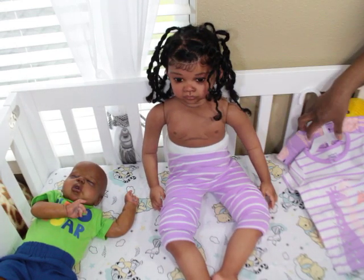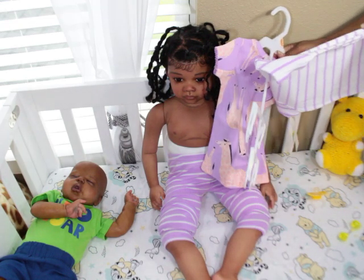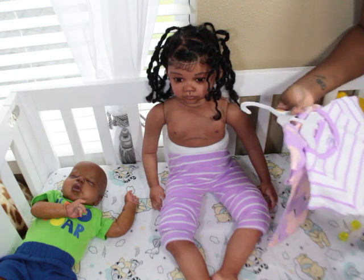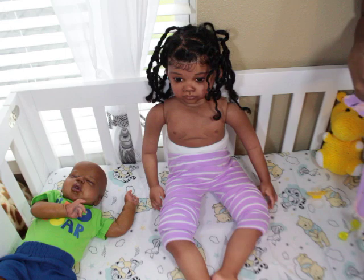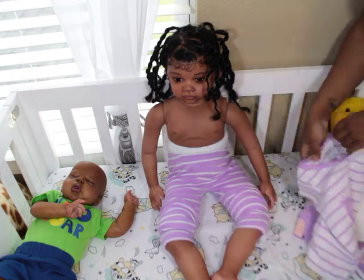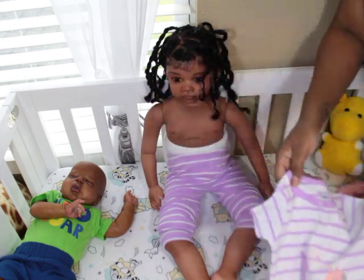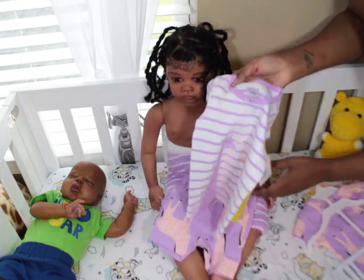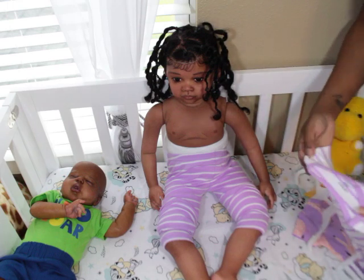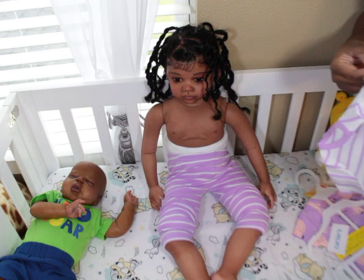I was thinking about putting her in a different shirt, but I'm going to go ahead and put her in this one. I don't normally do glitter, but I guess this was on clearance when I got it. I'm going to put her in this shirt — I could put both pieces together but I don't think that's the way it was meant to be worn, and I don't really like it that way.